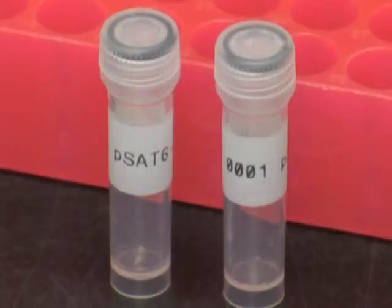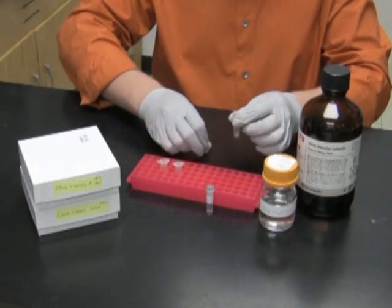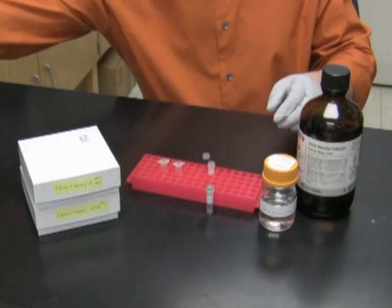For each clone I prepare two 2ml screw cap tubes with clone name and number. In one of the tubes I am going to put the DNA — all 100 microliters that I eluted from the mini prep.